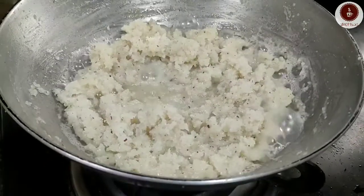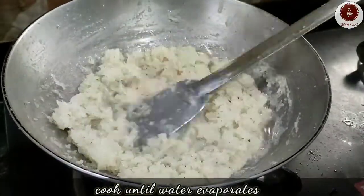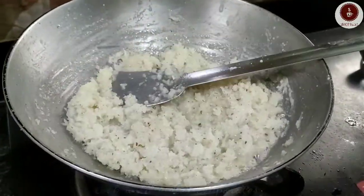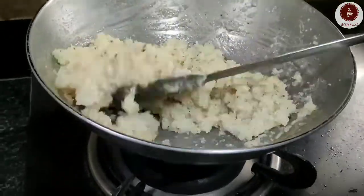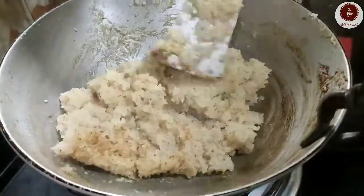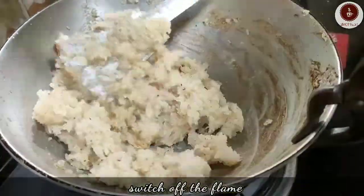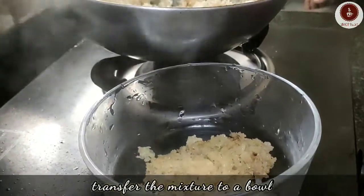Keep stirring in between to avoid burning at the bottom. When there is no moisture left, switch off the flame. Transfer the mixture to a bowl and let it cool down completely.